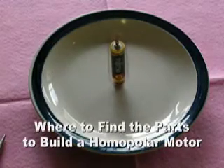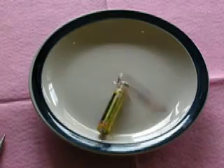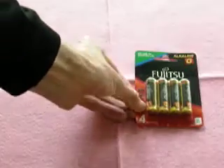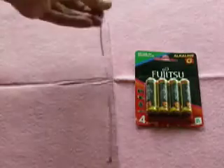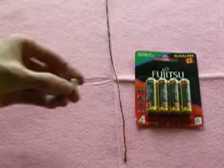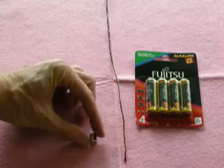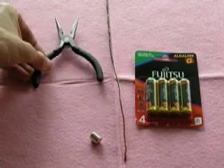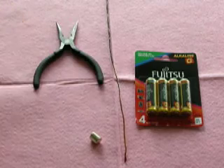This video will show you where to find the parts to build a homopolar motor. You'll need some ordinary alkaline batteries like these, a piece of copper wire like this, a neodymium magnet — one about this size usually works well — and it's very handy to have a pair of needle nose pliers just like this.